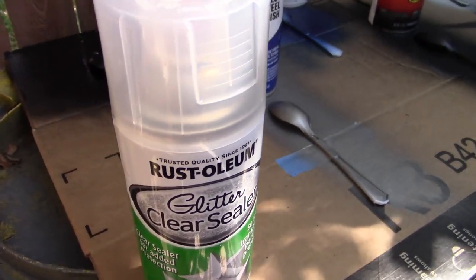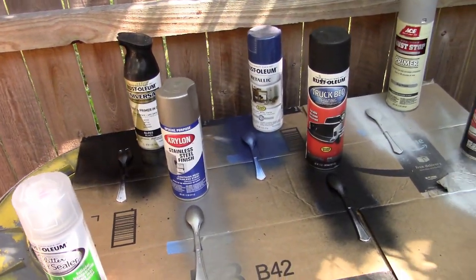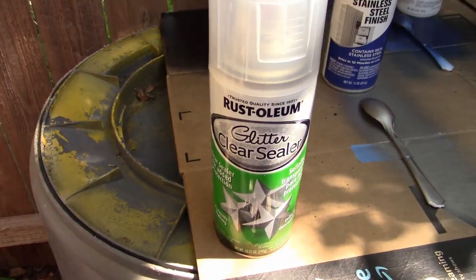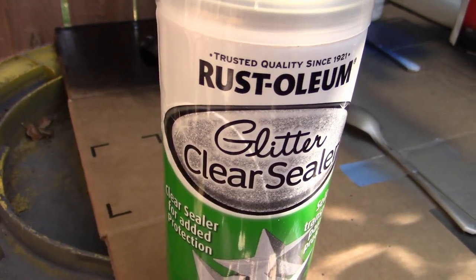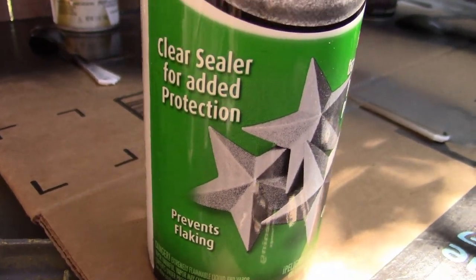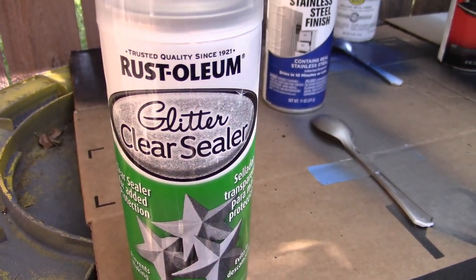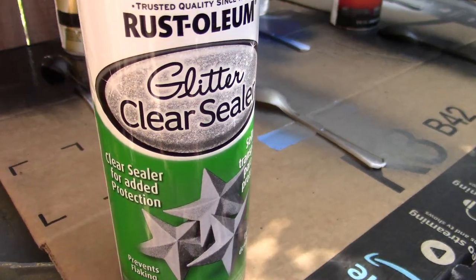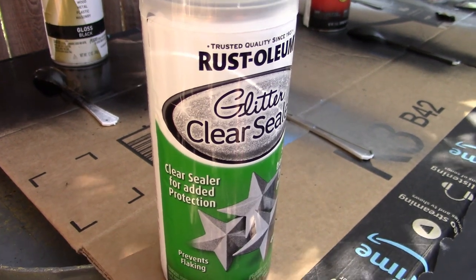We've got a whole bunch of spoons painted in a bunch of different ways. The idea apparently behind this paint is they've got a glitter spray paint, and this clear coat is for sealing over that glitter paint. The reason being because glitter leaves a whole bunch of little bumps, and this clear coat is supposedly to smooth it all out. If it does that, then that'd be great.